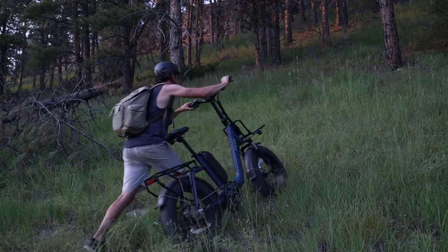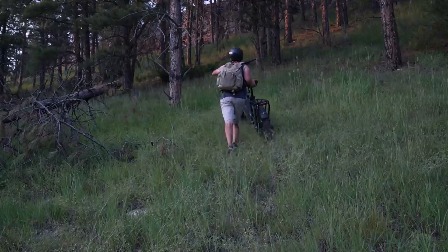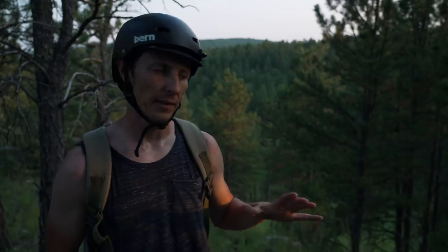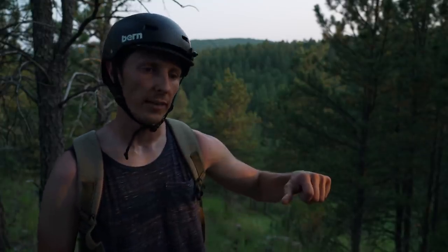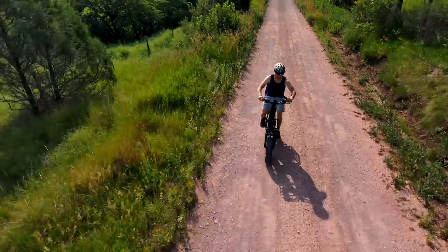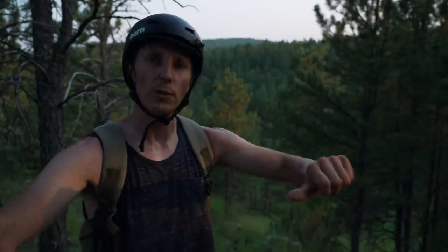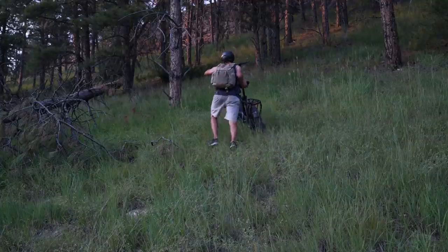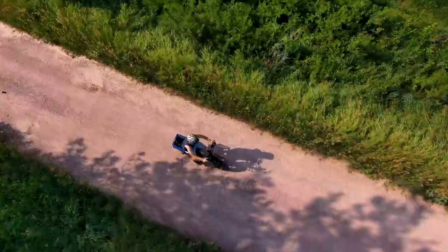I love the throttle assist here. Not only does it have five levels of pedal assist — level five's like rocket boosters — there's also a throttle that lets you ride it just like a motorcycle with no pedaling at all. I'll use that throttle to push the bike up this hill. I am out of shape, but it's tiring still — you still get a workout from these little e-bikes.